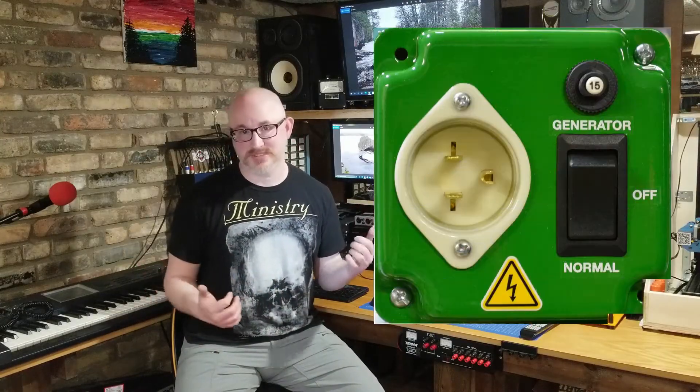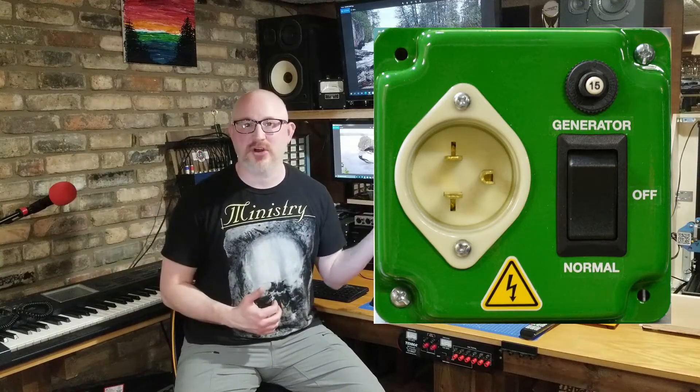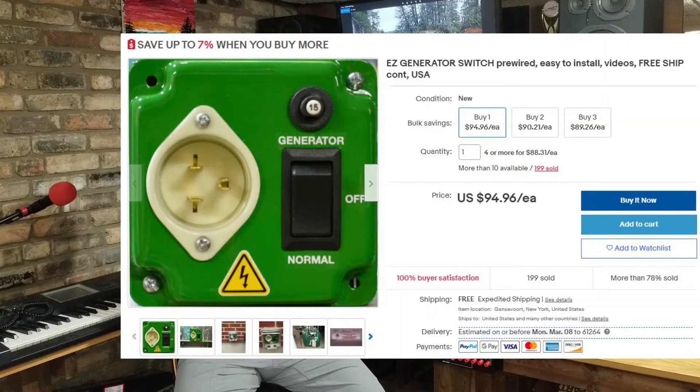If you'd like to connect extension cords to your appliances, you can still do that with a larger generator. But what about hardwired fixed appliances like furnaces? There's a product called the Easy Generator Switch — a bit overpriced at around $100, but someone has done the work of building a nice tidy box. You can mount it at your panel or at the load itself, like the furnace, whichever is closer.